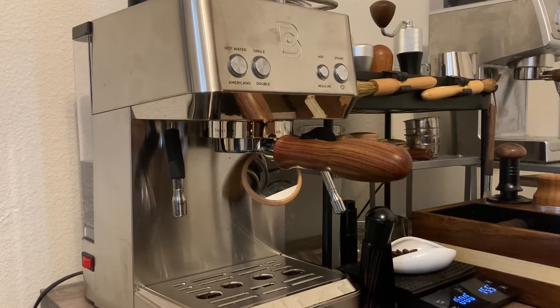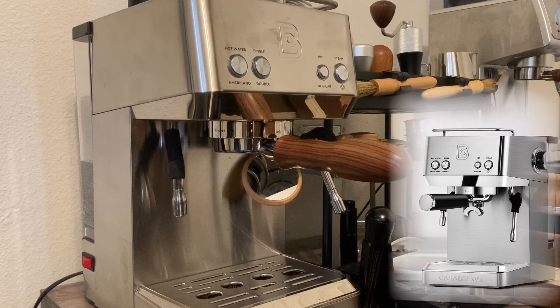Hey, hope you're doing really well. I really wanted to go ahead and do a quick review of this Casa Brews 4700. This just came out about four months ago, I think. This is definitely a budget machine.